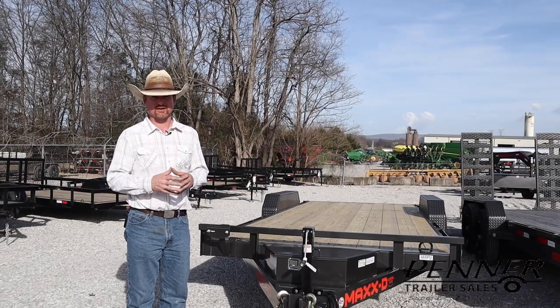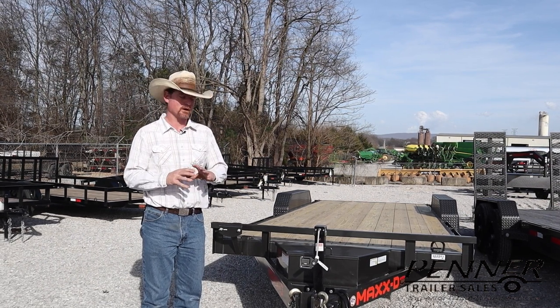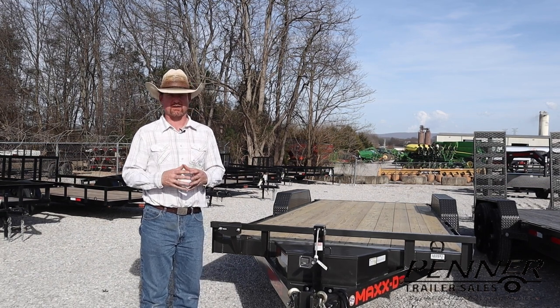Hey there, this is James with Penner Trailer Sales. I'd like to put a video together today that's essentially a buying guide for equipment trailers, regardless of what brand you may be looking at — different features, options, and configurations that you should be aware of.